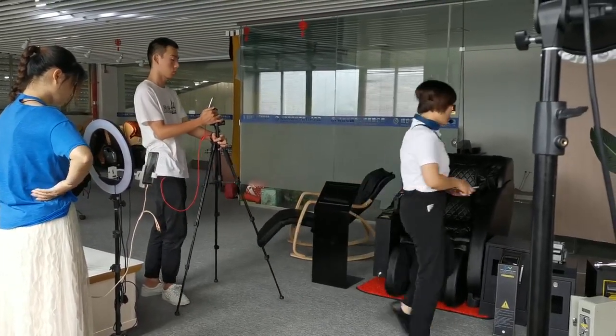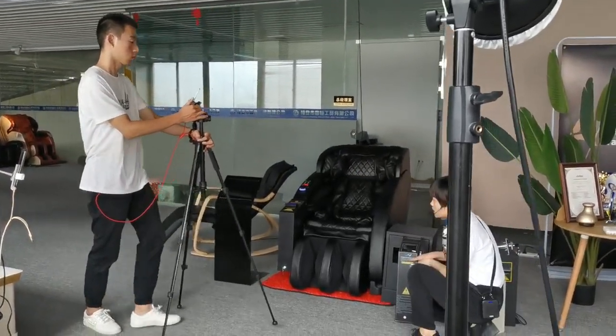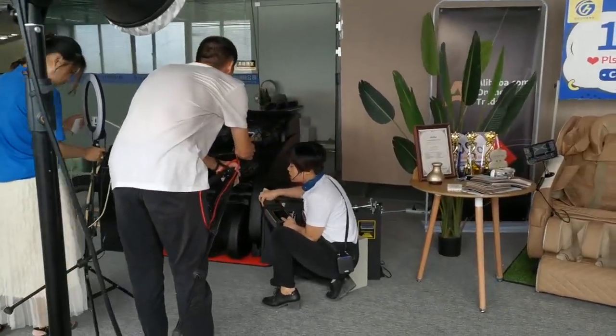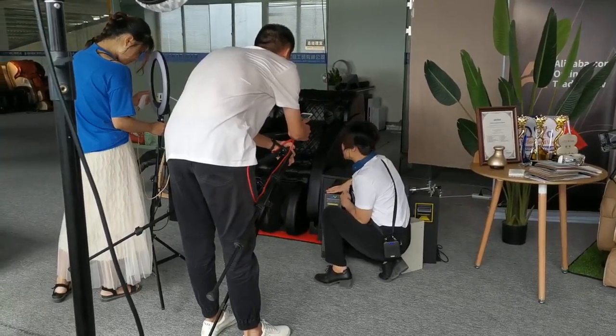This one is sneakers. Our customers have some made — you can see this is his company's logo. And this part, they are all sneakers. It's very beautiful.